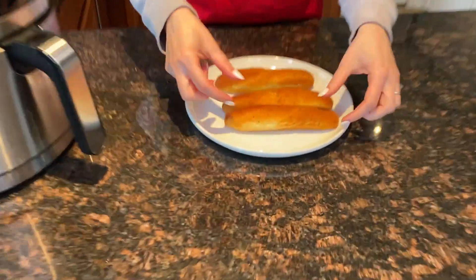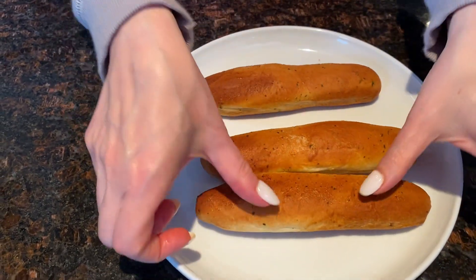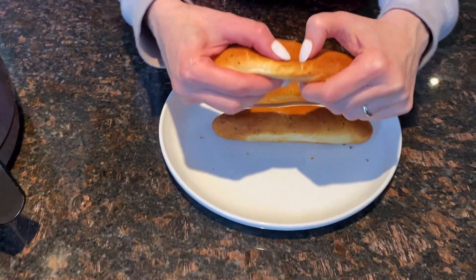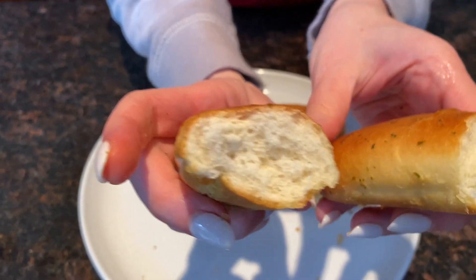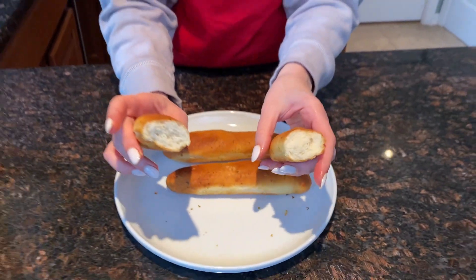Look at that, they look so good, so soft. Perfectly cooked — golden brown on the outside and soft and squishy on the inside. Oh, they're hot. Perfect. Air fryer is perfect for cooking frozen breadsticks.